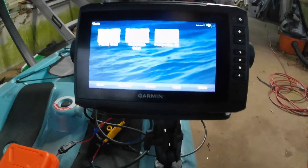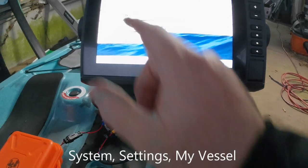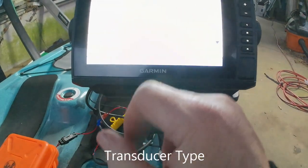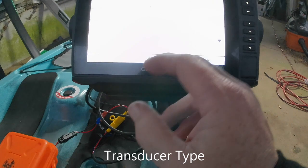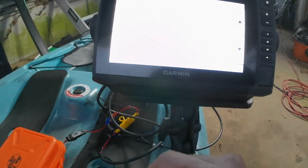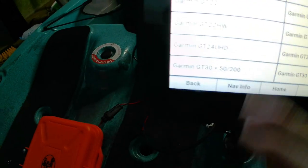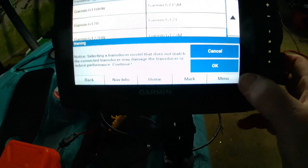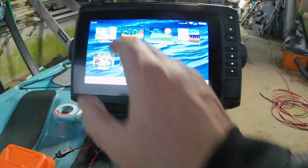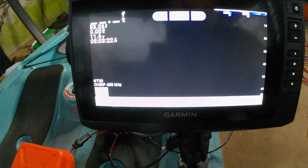I'm going to menu, then system settings, my vessel, transducer type, and I'm going to select the GT20. Boom — there it is, GT20. Let me click it. Good, back to the home screen. Sonar — there it is. Now I've got clear view showing. A little while ago it was only showing traditional sonar. Now clear view is up. Of course it won't work because I'm not in the water.